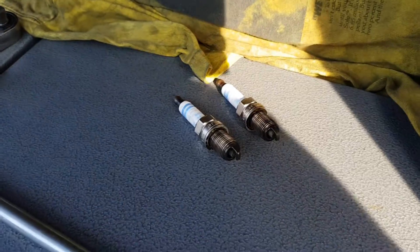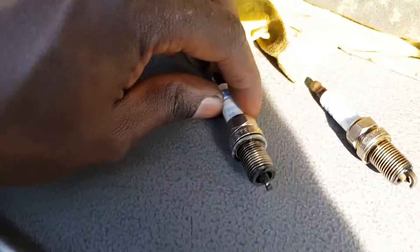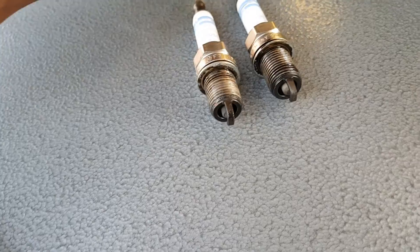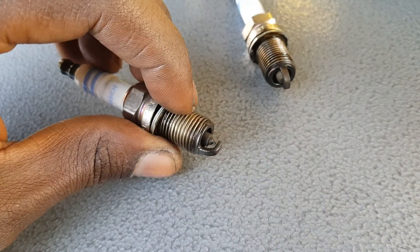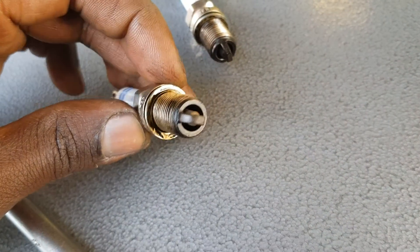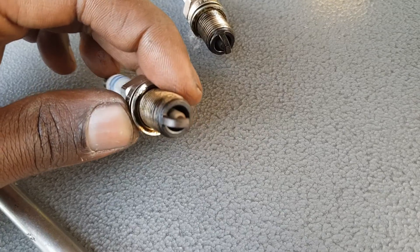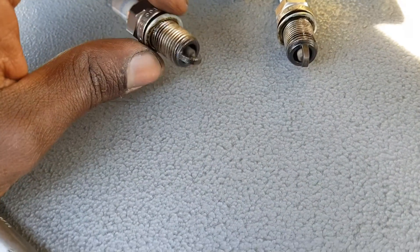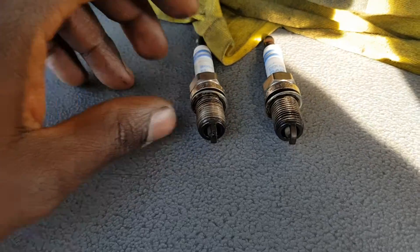I've pulled out spark plugs number one and number two. The one I suspect is number two, which is this one here. What's interesting when I look at them carefully is that number two is wet - it's a little bit more wet, more oily than number one. Cylinder one is a lot more dry. I'm suspecting the problem is actually coming from number two because of why it's more wet than the other ones, so I'm going to do some more investigation on that.